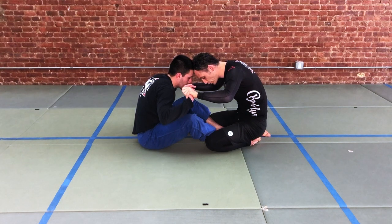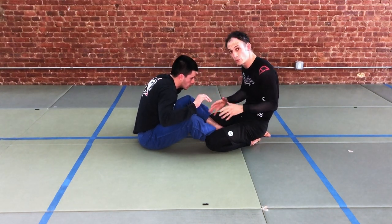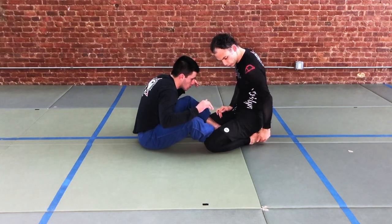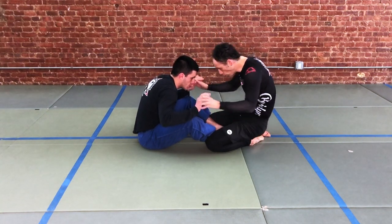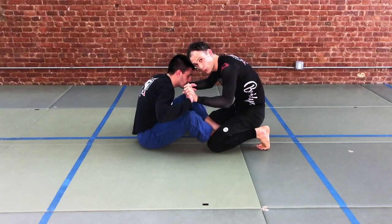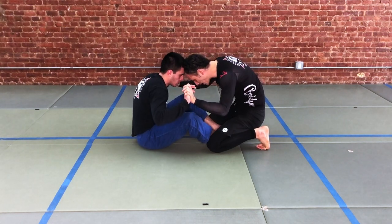We're going to have to get to a position where we can get up off of our knees, because we eventually want to move forward. Right now we're seated so that the shoelaces are on the floor. Once we're in head position, we adjust a little bit to put the toes on the mat. This puts us in a much more active position — we can move around a little bit. So: head position, hand position.